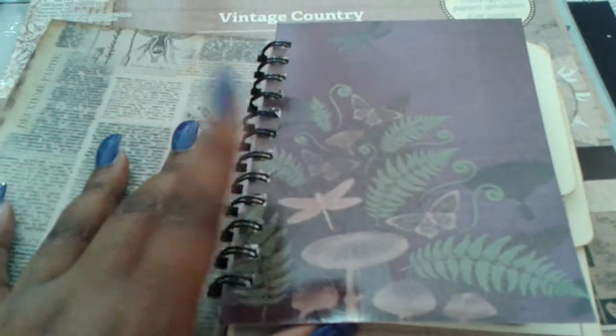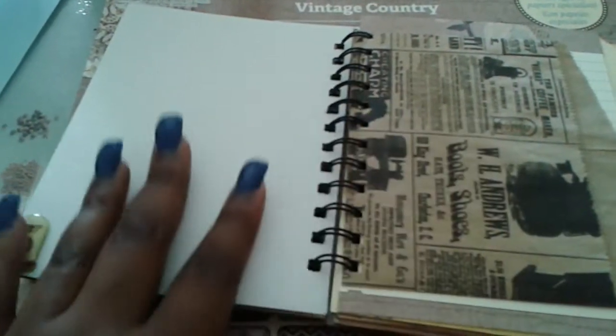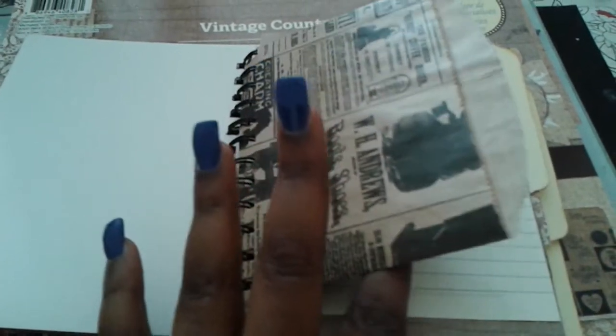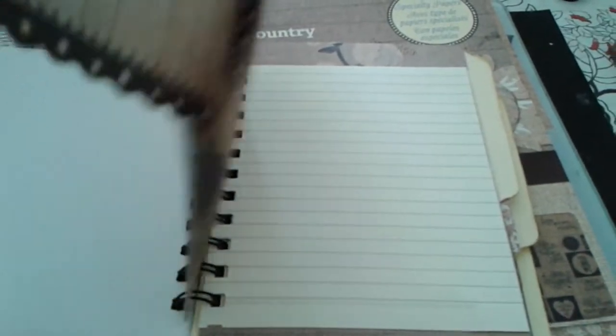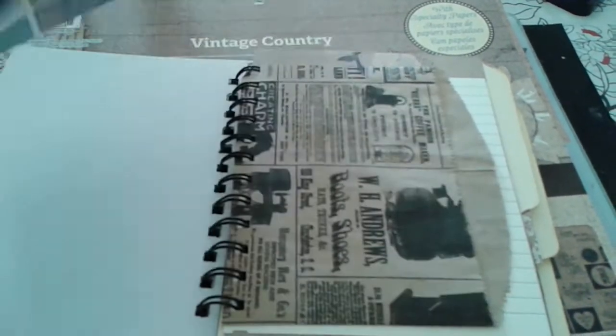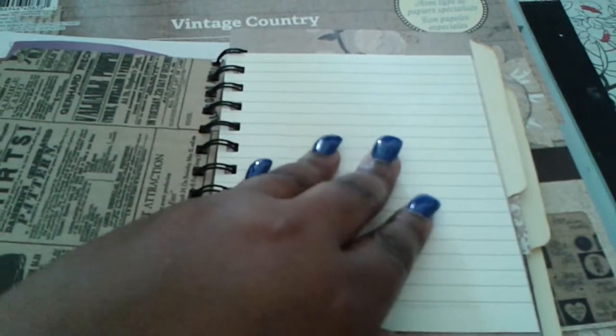I kept some of the pages blank because I didn't know what she wanted to do with them. I put in vintage paper bags, and on the inside are pink chips.